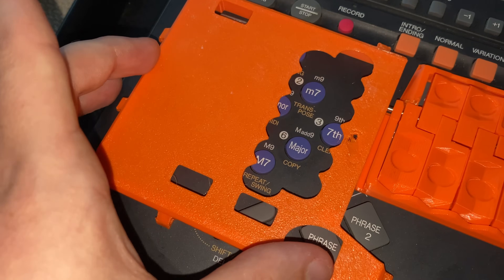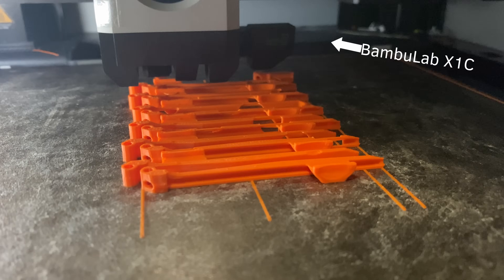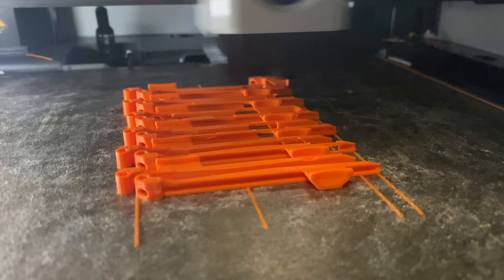At this point I abandoned the compliant mechanisms in favor of more conventional hinges. I figured I could get more precision with this approach and would just be able to model something that didn't accidentally hit other buttons.